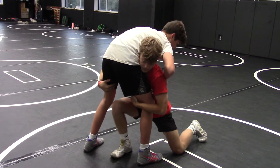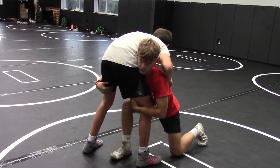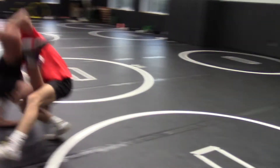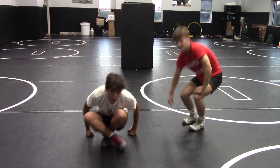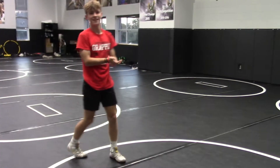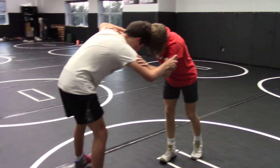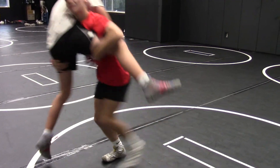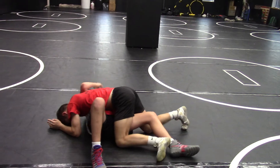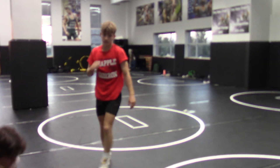Once he gets inside control, he's going to change his levels, take his penetration step, and pop. When he gets to that duck position, we're going to drive, drop to that knee, step up, and sweep it out. One more time — if you can catch the turk, catch the turk. Step, pop, pop and step. Drive, sweep it out. We want to go feet to back every time, guys.